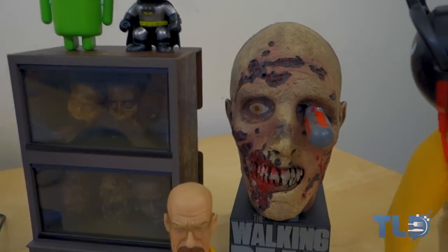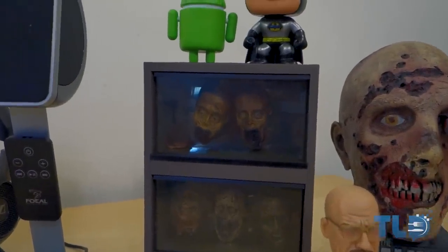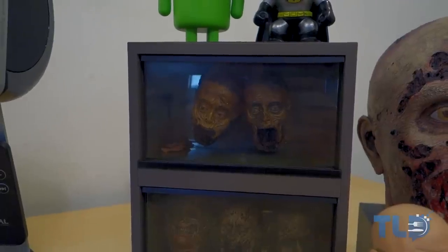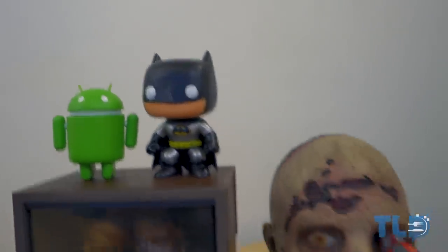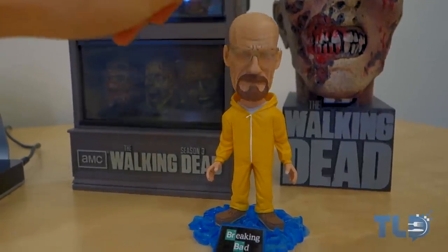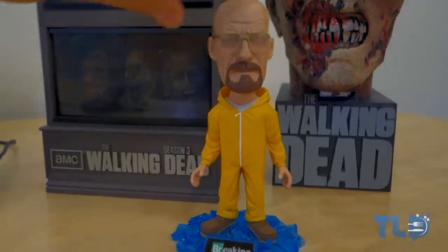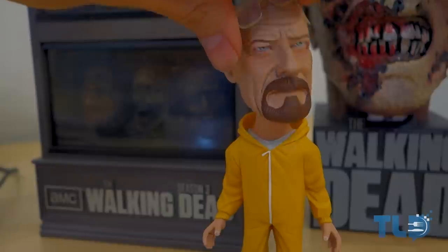Right next to that is season three. Those to me look like Michonne's dudes — let me know in the comments if you agree. Above that is a little Android guy and Batman, also linked down below. And of course, how could we forget Mr. Walter White, aka Heisenberg — he's a little bobblehead. What's cool is these little glasses actually come off.